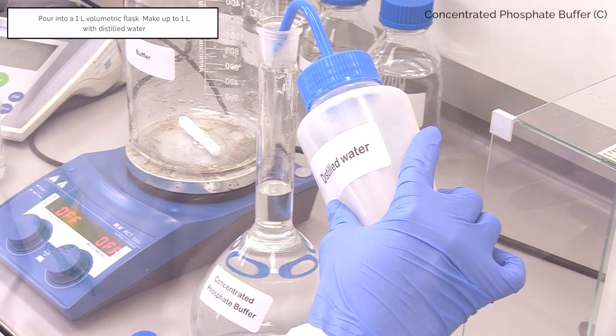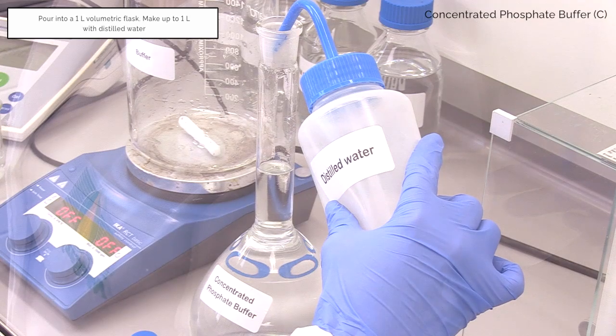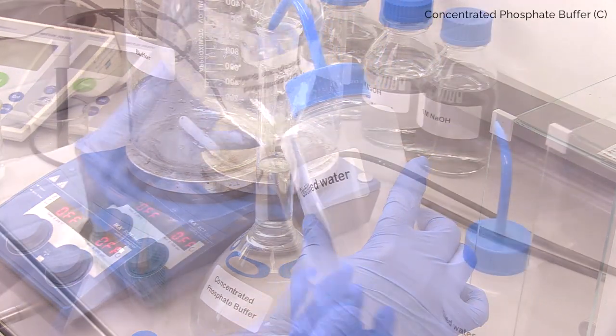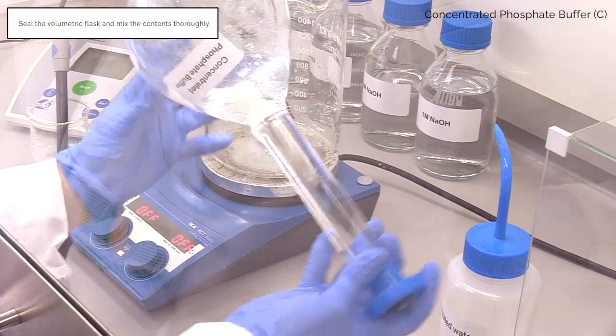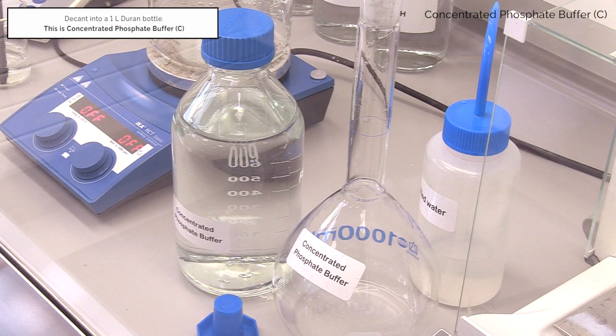Pour into a 1 litre volumetric flask and make up to 1 litre with distilled water. Invert to dissolve. Decant into a 1 litre Duran bottle. This is concentrated phosphate buffer C.